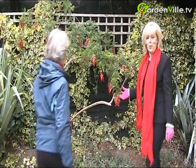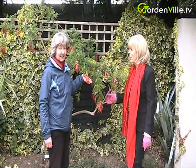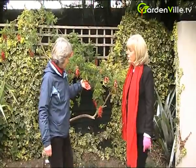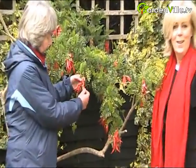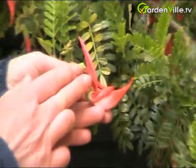Hi and welcome to Gardenville.tv. We're showing you the most unusual plant. This is Cleanthus punicius, the lobster claw. I don't know if the camera can pick it up, but these are extraordinary shaped flowers which resemble lobster claws.